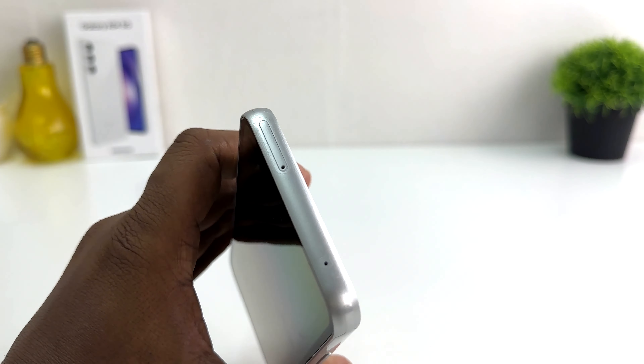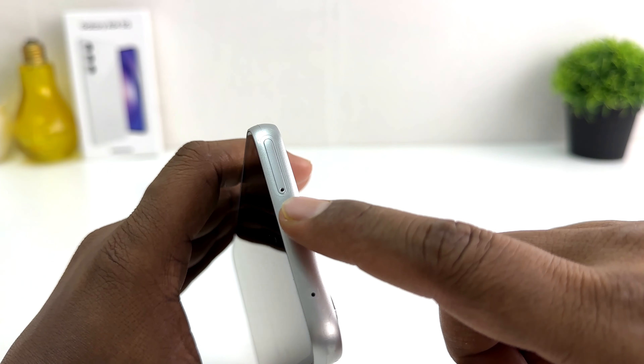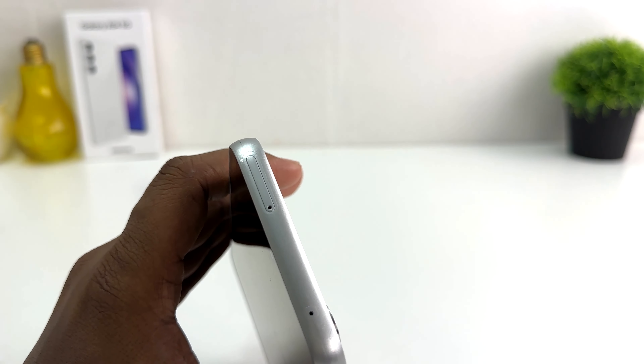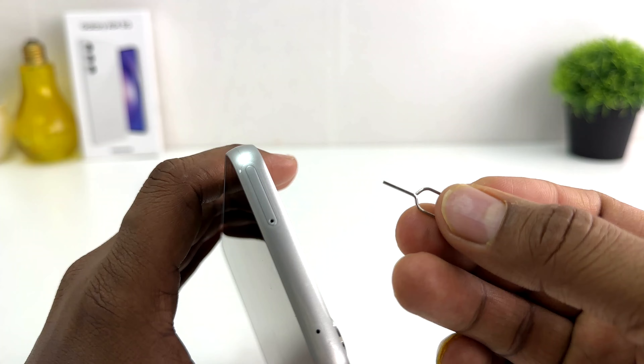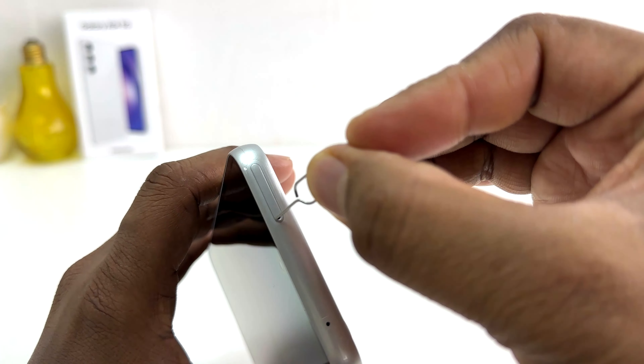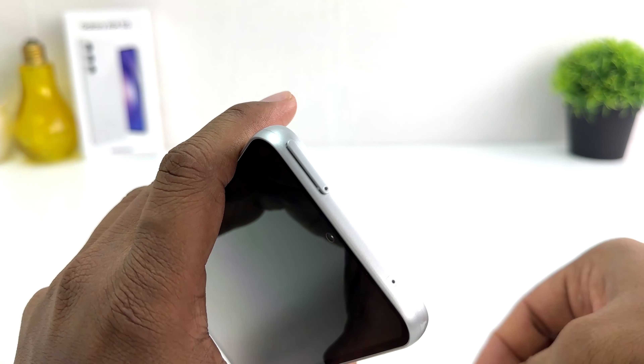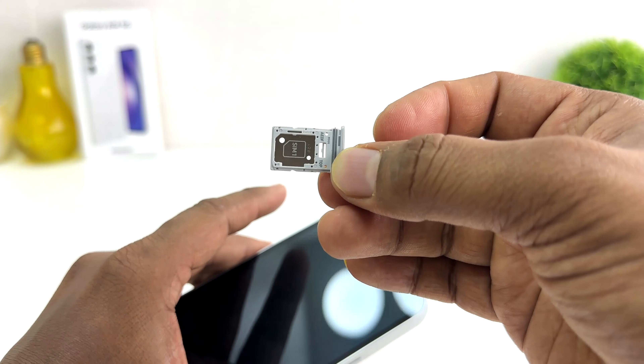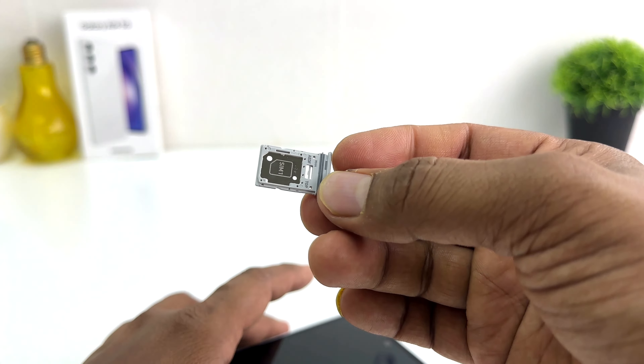In the Samsung Galaxy A54, on the upper side there is a SIM card and SD card tray. Inside the box you will get a SIM ejector, and you need to use this SIM ejector to remove the SIM tray. After you push it in, there will be a pop and the SIM tray will come out.